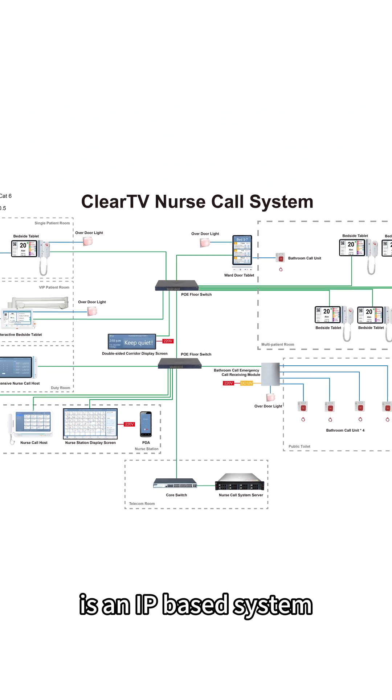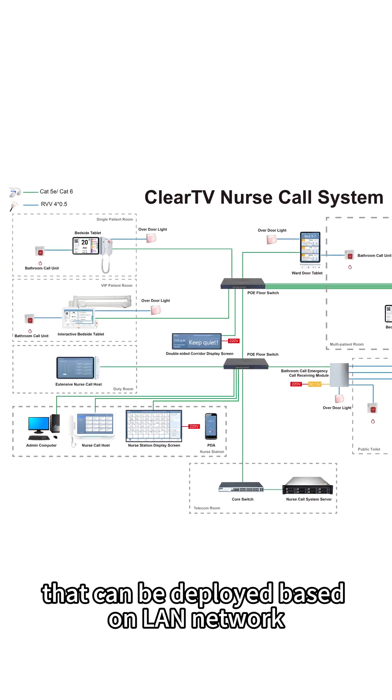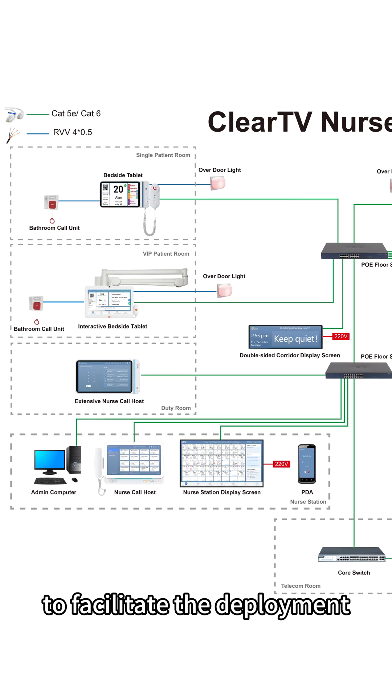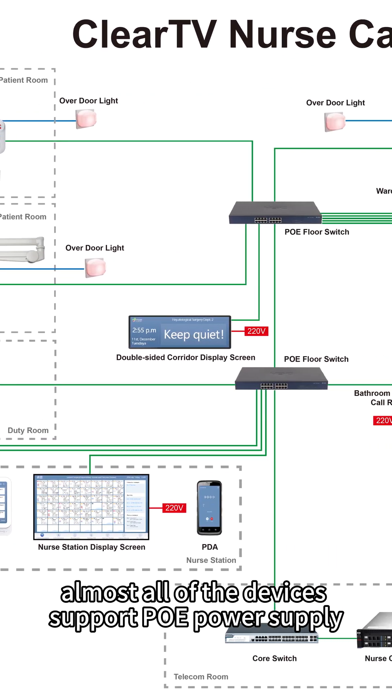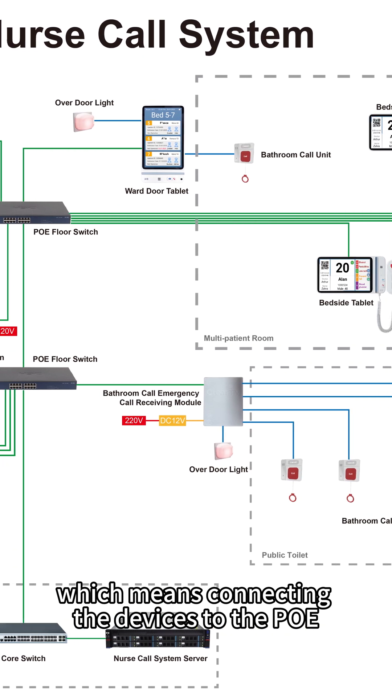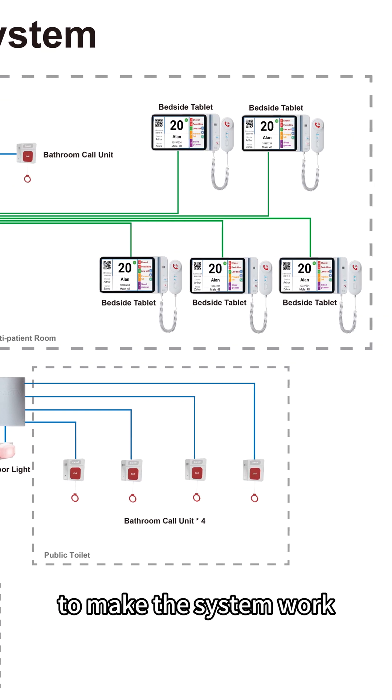Clear TV Nurse Call System is an IP-based system that can be deployed based on LAN network. To facilitate the deployment, almost all of the devices support PoE power supply, which means connecting the devices to the PoE switch is sufficient to make the system work.